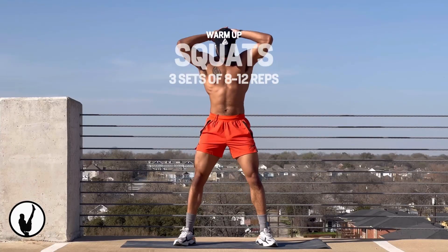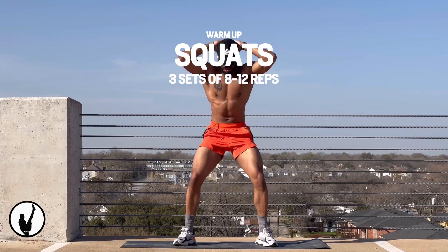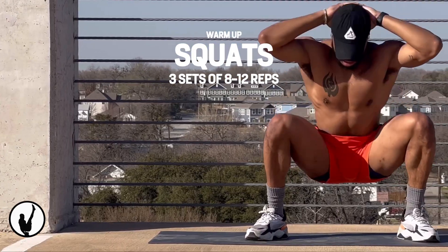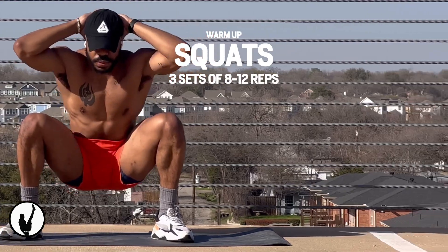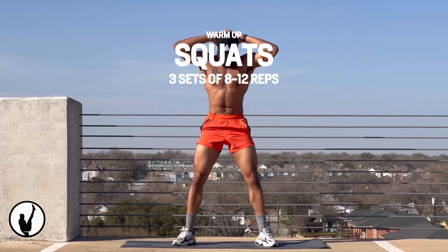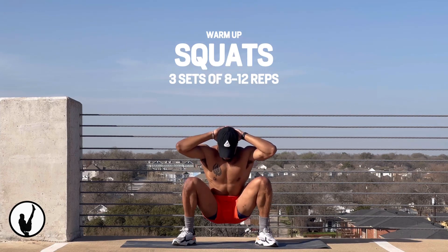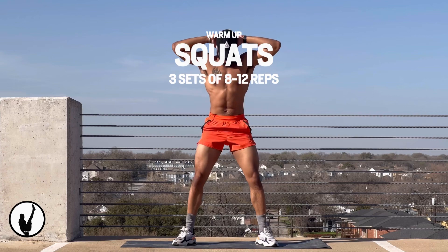We're going to follow up this movement with bodyweight squats, squatting as low and as safely as we can, making sure to pause at the bottom of the rep for one to two seconds for greater muscle activation. Being able to squat with your butt to the ground is no joke — you need a great deal of hip mobility and ankle mobility to perform this movement successfully.